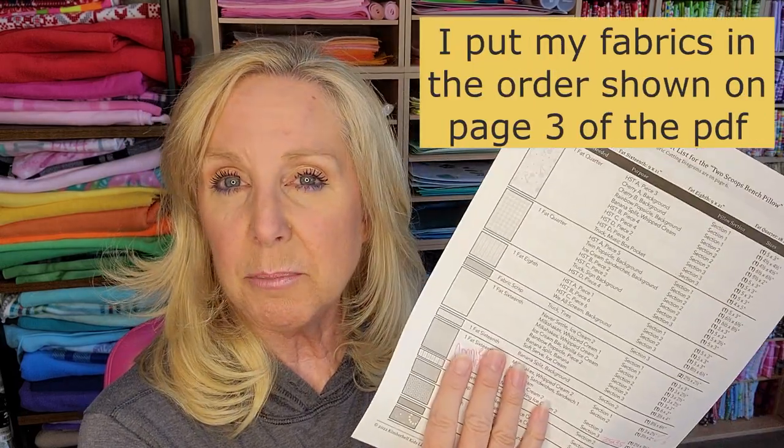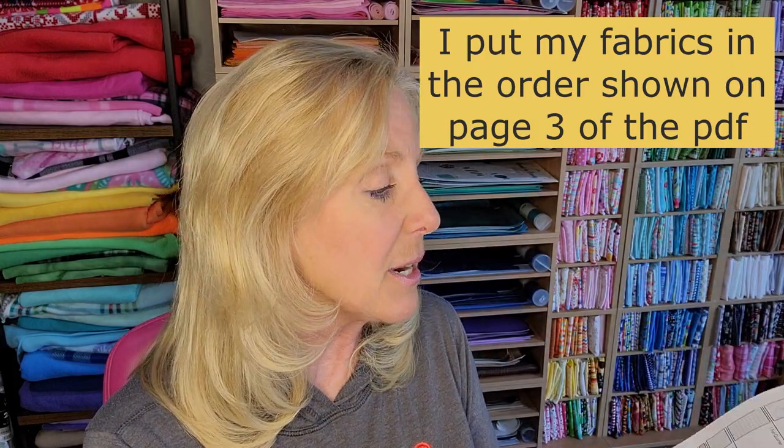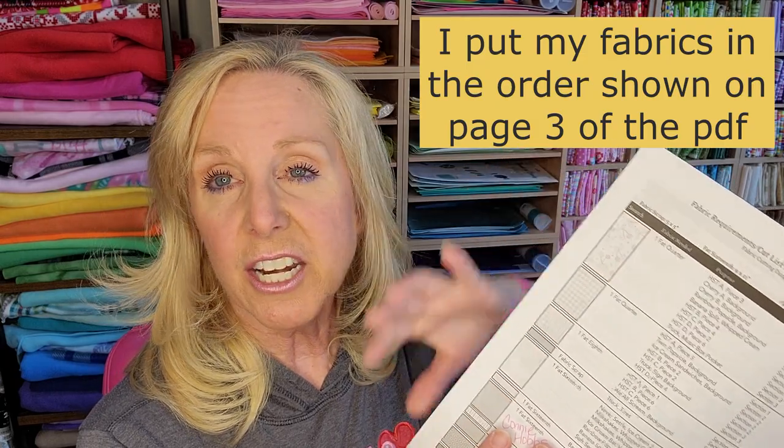You have a few options. If you're going to prep your fabrics I'll give a couple of tips, but you don't have to — you can wait. I always thought it was too boring to spend a whole day cutting, but now I really like it because then I can just grab my packet and work on my block and everything's ready. I took all of the fabrics and put them in order as listed on the first page of cutting, which is on page three — mine's in black and white but you can print it in color or view it on your computer or iPad.